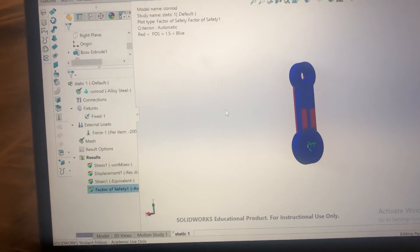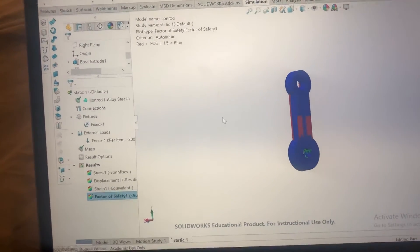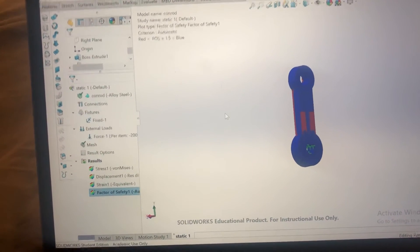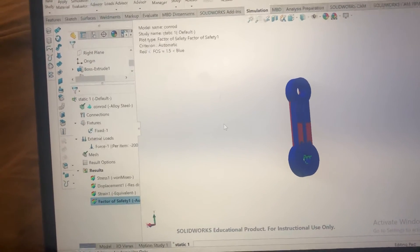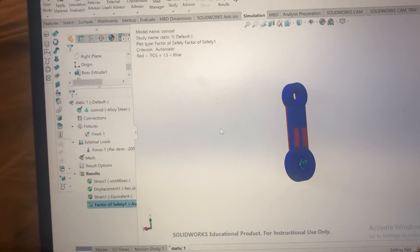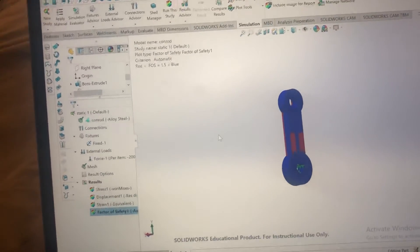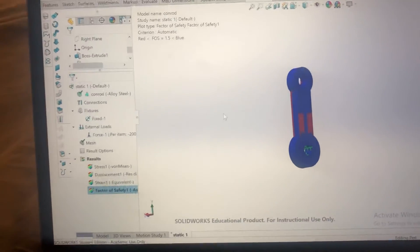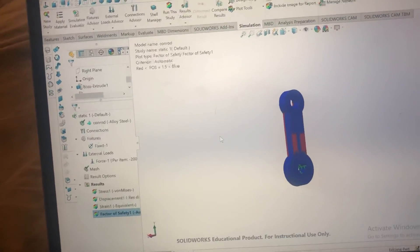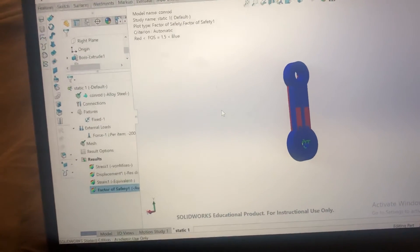Engine manufacturers already give you the maximum that it can handle and put out. If they had left tolerances in there for you to tune up and extract extra power, they wouldn't need to introduce different models or new engines. If you want a faster car, you're better off buying a car with a faster engine — that's what it's there for.